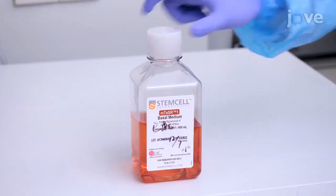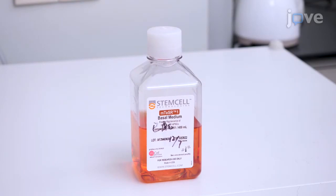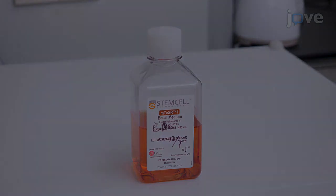Prepare hPSC maintenance medium according to the manufacturer's instructions and pre-warm it to room temperature for 30 minutes.